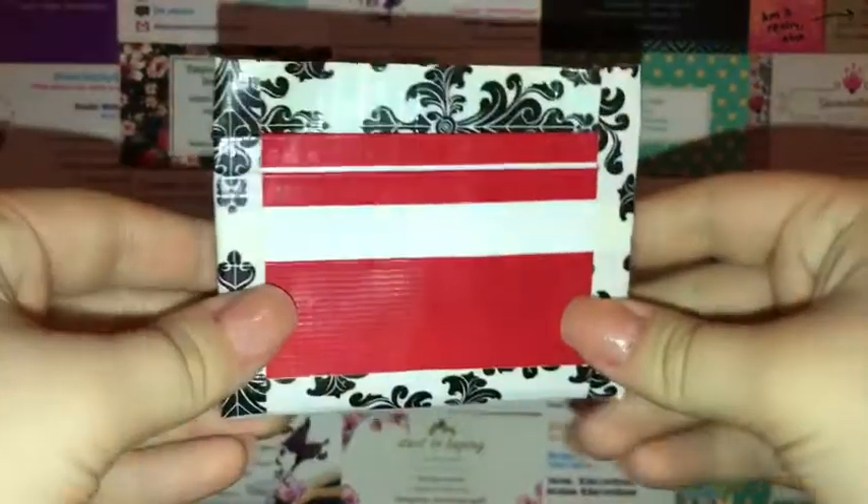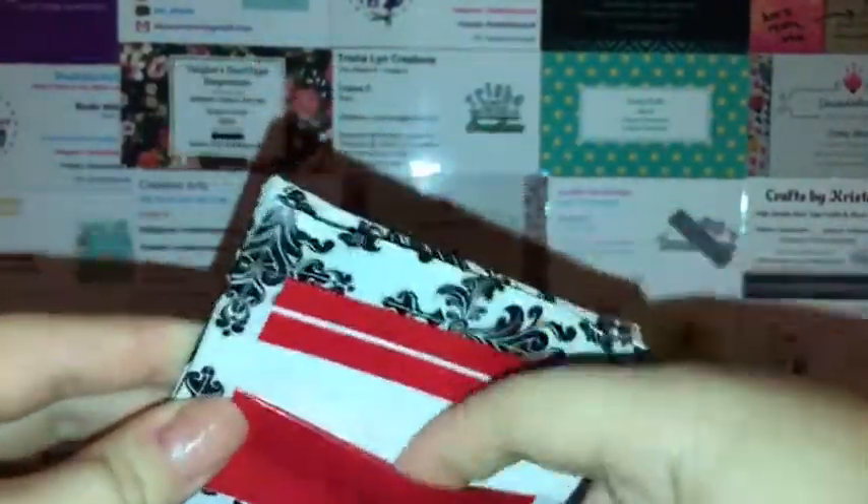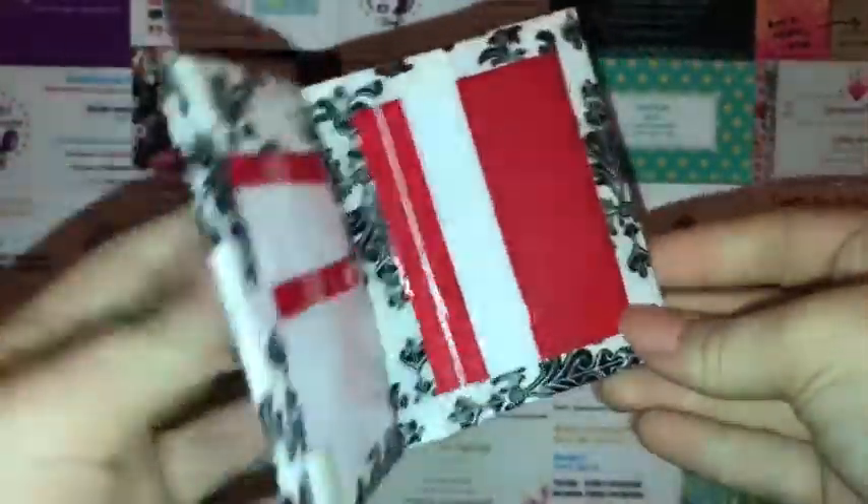It is a deluxe inside-out wallet. It has two card pockets, the short, the ID, the coin pouch, and then when you flip it open it has two card pockets, the hidden, two more, and a short.